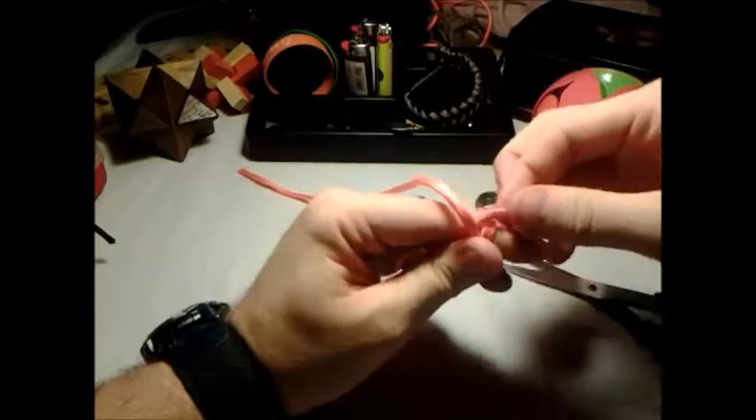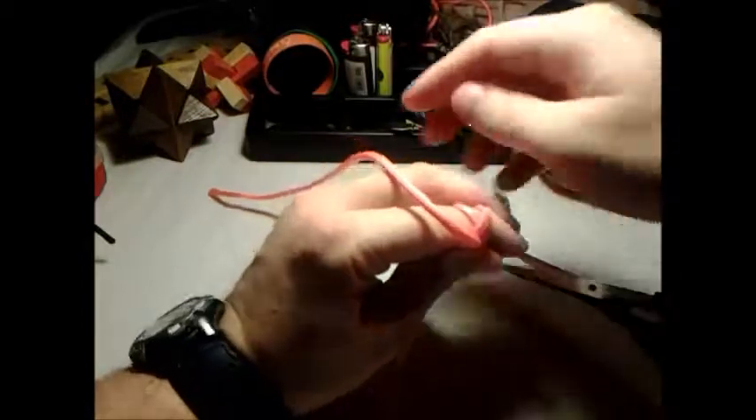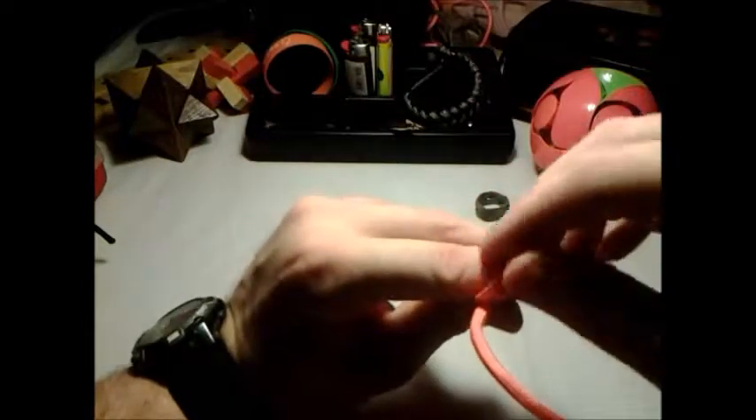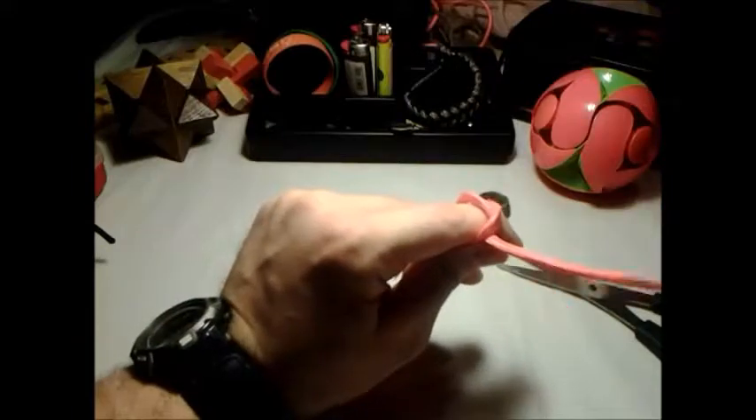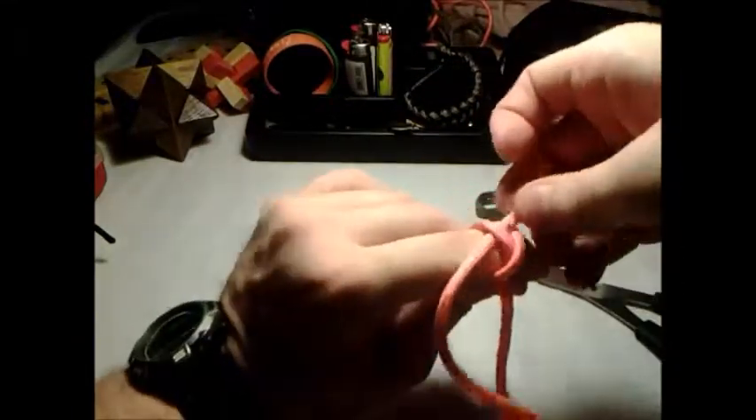Pull that through. You pull that one up, over. Then pull this one up. Just pull that over to there. Pull that up. Then feed this through that. There we go.